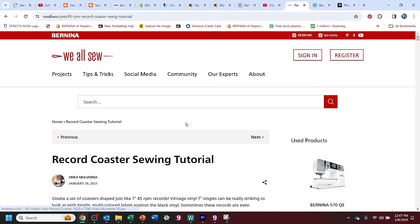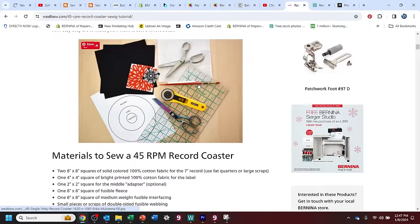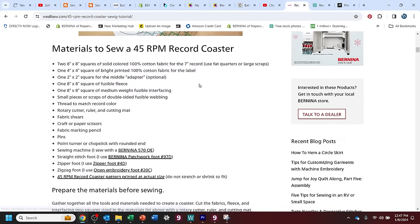Hi there, this is Gail with Bernina of Naperville and I'm coming at you with a brand new year and brand new fun projects for our Fat Quarter Club. This month I got inspiration from the We All Sew blog, that is Bernina's blog, and my friend Erica has the cutest, most precise projects. You're going to love her instructions even if you don't watch this video.